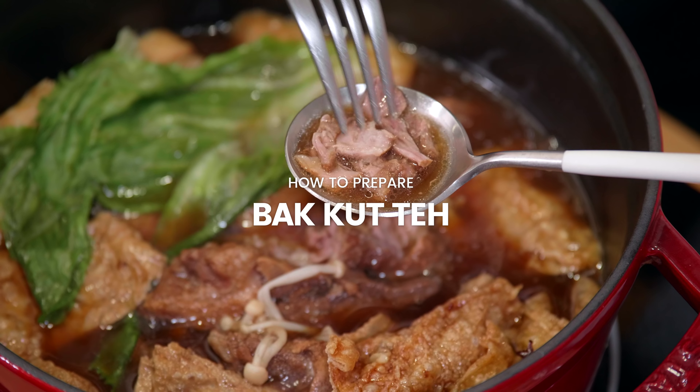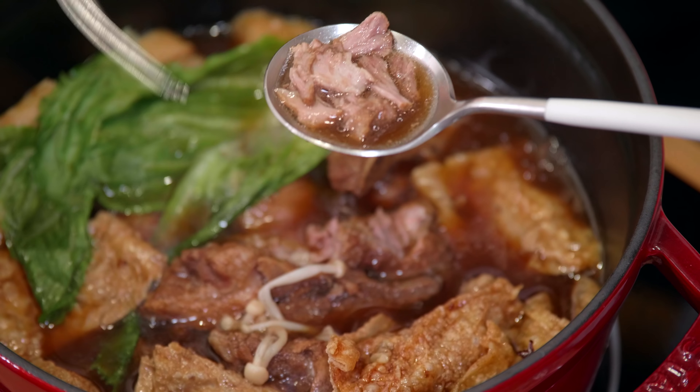Bak Kut Teh loosely translates to 'meat bone tea.' The meat it refers to is actually pork. There are many variations to the story of how it came to be called Bak Kut Teh. We have the Hokkien version, which we'll be attempting today, and also the Teochew version, which is slightly different and more popular in Singapore. The Hokkien version is darker in colour and has more herbs in it. It is also very popular in Malaysia.